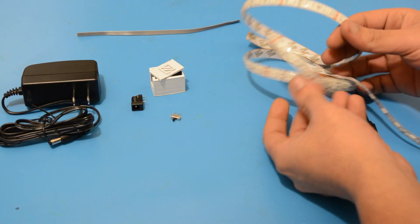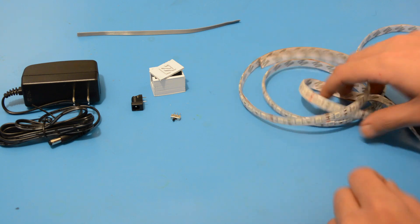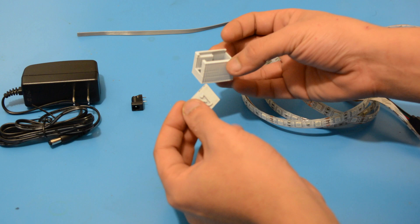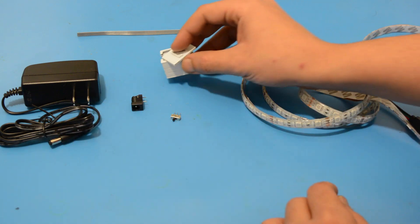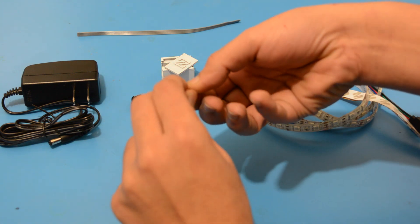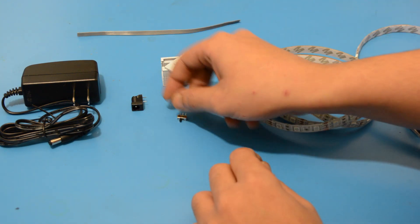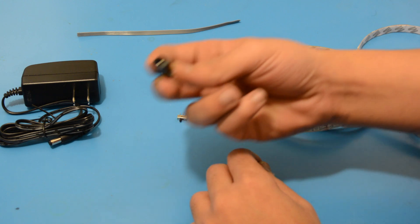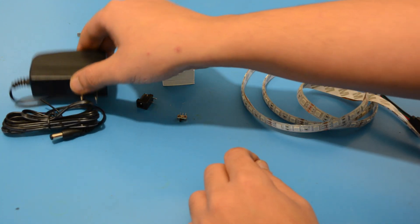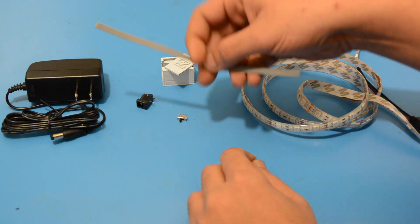We will use for this project the leftover of an LED strip, a 3D printed enclosure, a small switch, a barrel jack, a 12 volt AC adapter, and some wires.